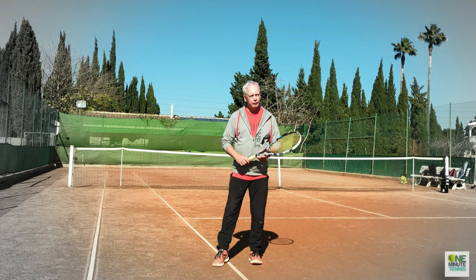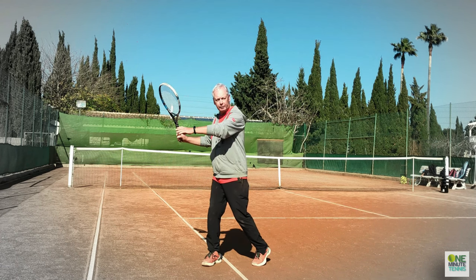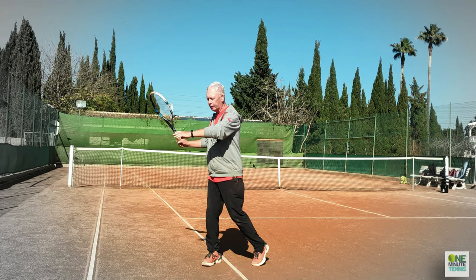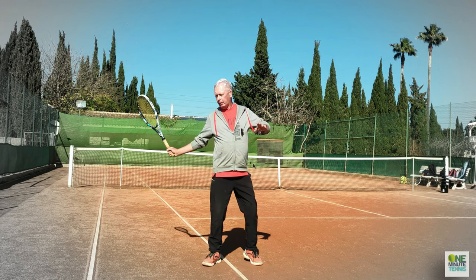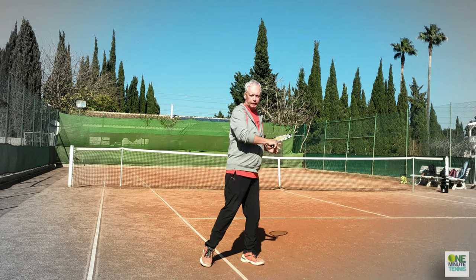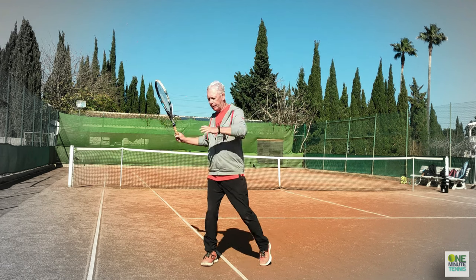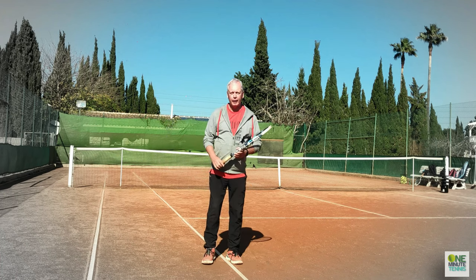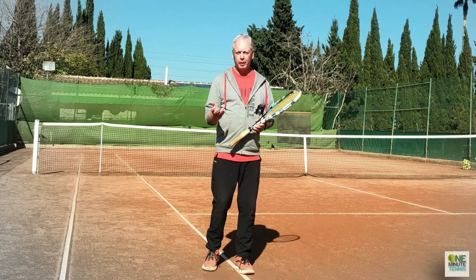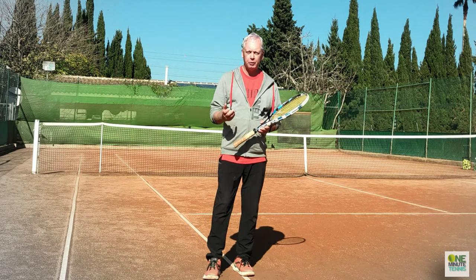When you go into the first phase of the takeback and have the racket prepared, then as you open the chest and begin the rotation of the body, imagine that you have a chest expander between the two hands. Now I expand the chest — I expand and contract, expand and contract. This is using the big muscles of the body to their maximum potential.